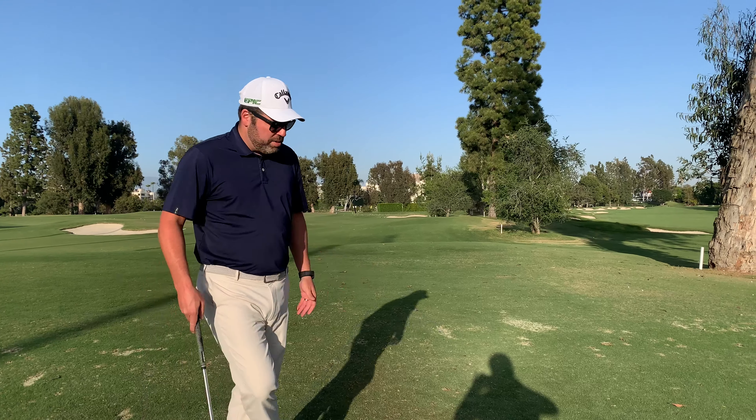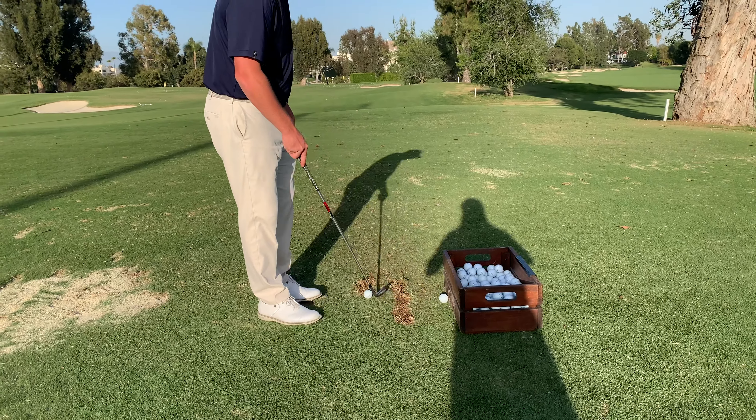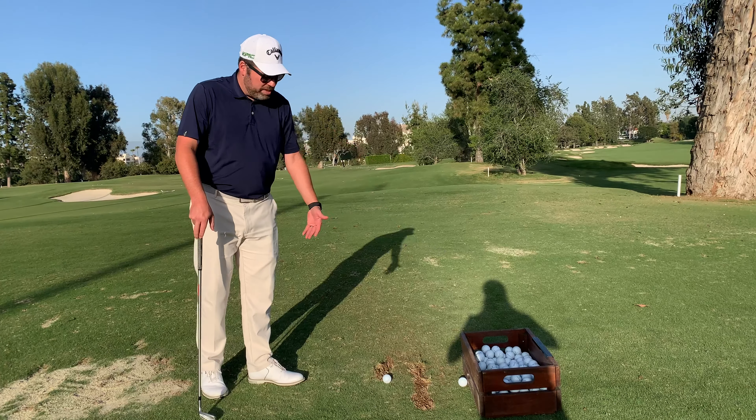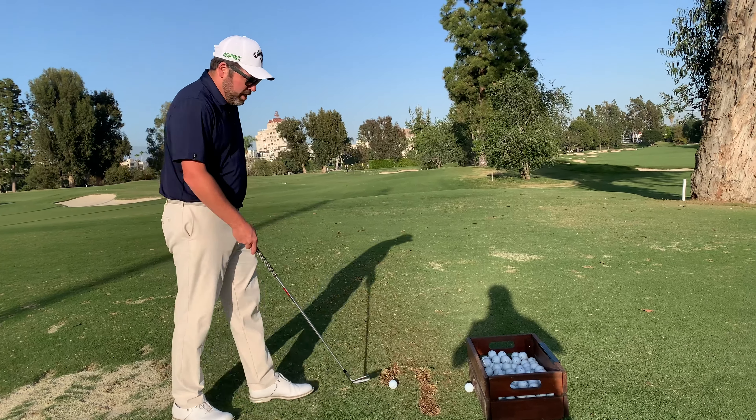I'm going to show you how to take a proper divot on the driving range. The first thing I want to do is make sure I'm starting as close to the bucket as possible. The reason for that is I don't want to start out in the middle and leave all this grass unused, because the next person that comes out here is then going to have to stand in the divots I just made.